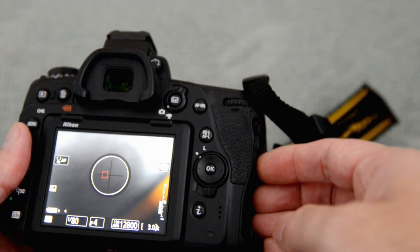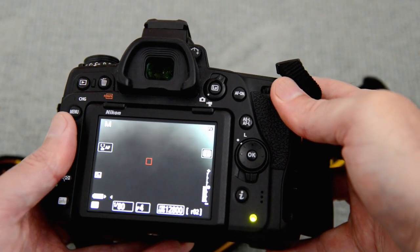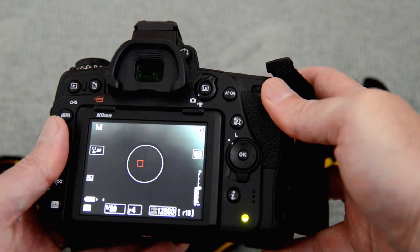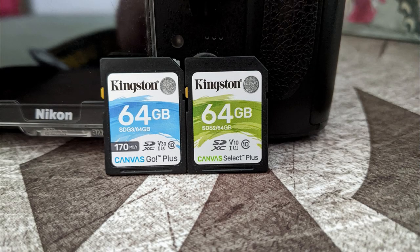There are a lot of different cameras out there so do have a look around for specific tests for the model that you have. I think for most people these cards are probably going to be quick enough and they offer pretty good value for money. Do shop around on prices though - I will put the links down below. I've had no problems with these cards at all so far and I've been using them for a few months pretty solidly.